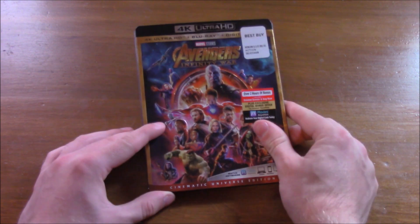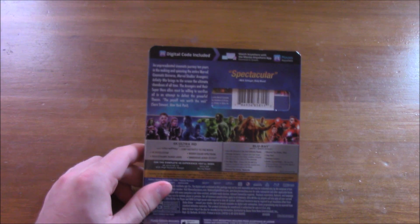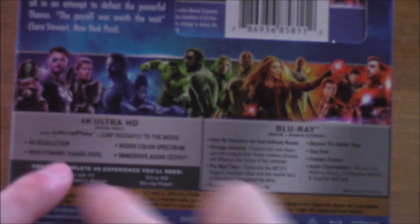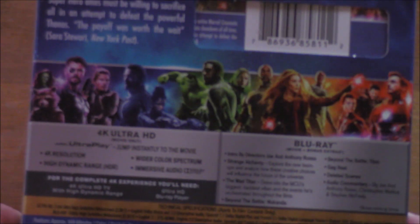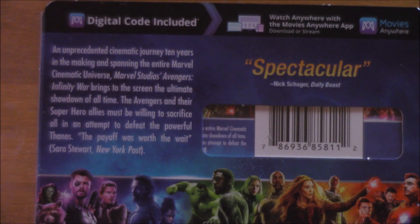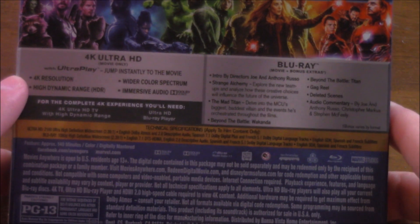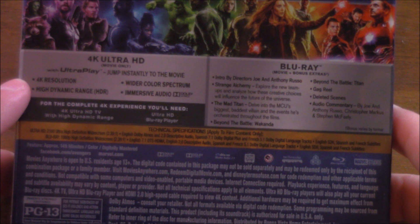It's a cinematic universe edition on the spine of Avengers Infinity War — Captain America down there. On this side we have Iron Man. Flipping it to the back, there's not that much artwork. We just get the banner of the characters here, a small synopsis, and the film runs for about two hours and 29 minutes.